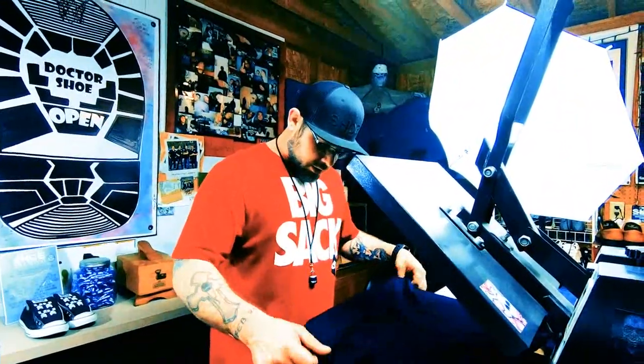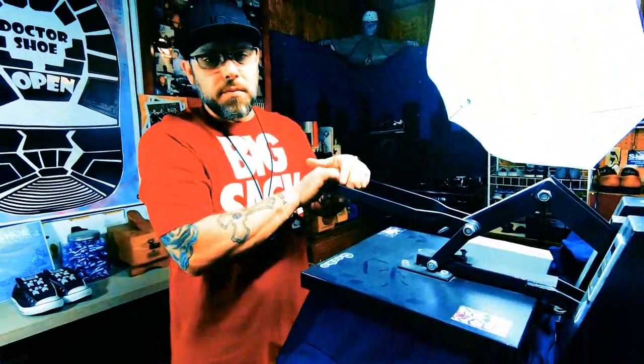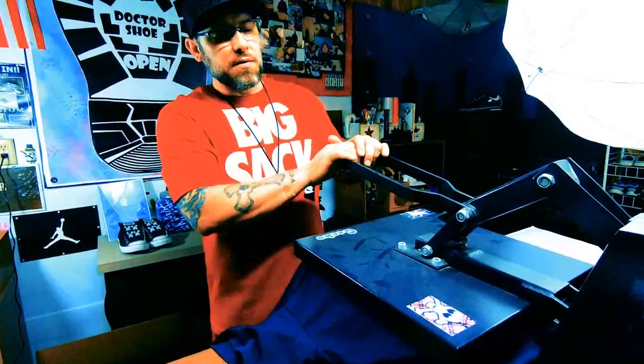You just load your blank shirt on there. First thing I do is drop this down and heat the shirt up for probably about four or five seconds — that allows the transfer to take to it pretty good.